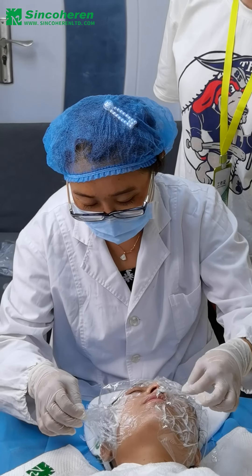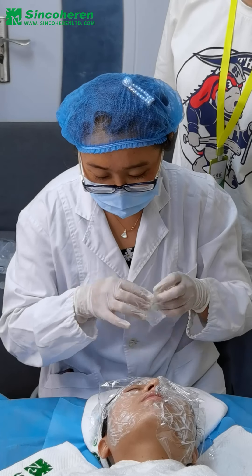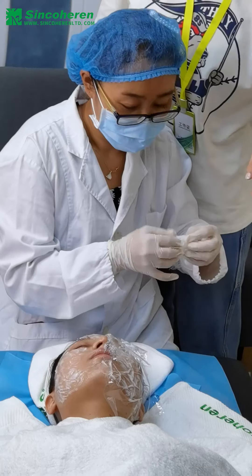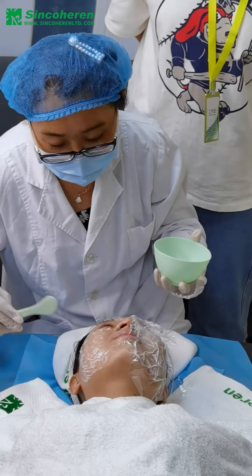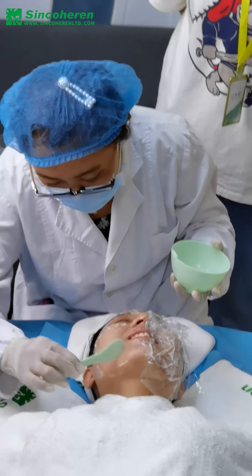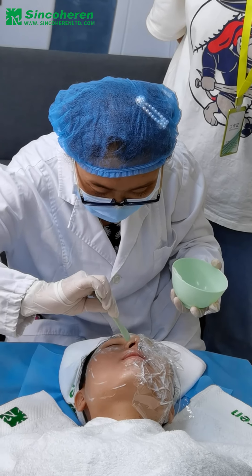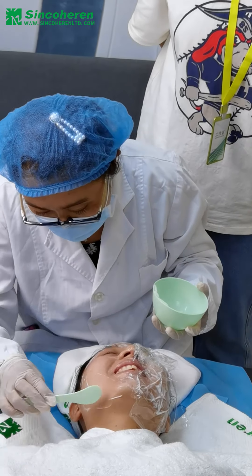We have applied the anesthetic before to reduce the pain of the client. This is the plastic wrap to reduce the separation of the anesthetic and to keep it in place.